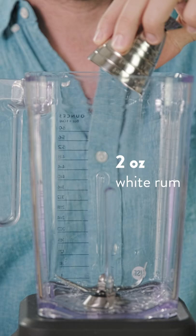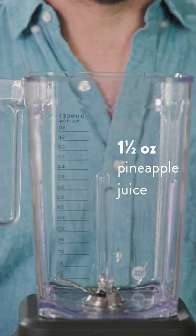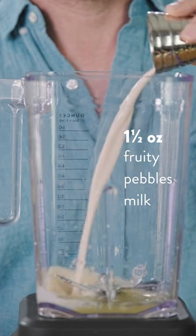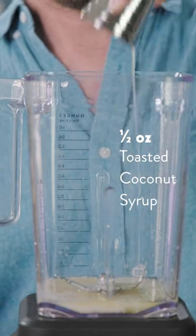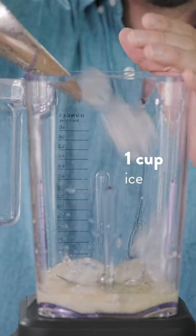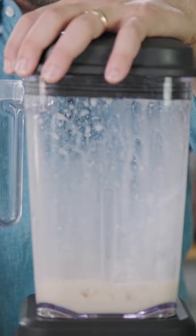First we're going to add two ounces of white rum, followed by an ounce and a half each of fresh pineapple and our Fruity Pebbles cereal milk. Next we'll add half an ounce of our toasted coconut syrup. Finish with a quarter ounce of fresh lime juice. Add about a cup of ice and blend on high until it's smooth and creamy.